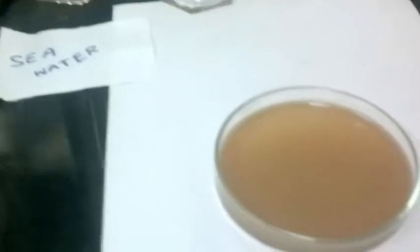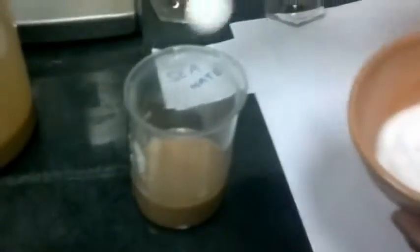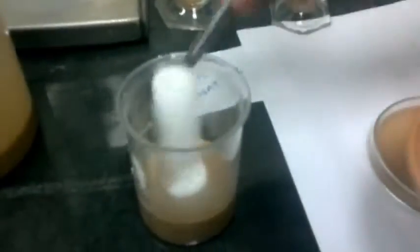Now we give you another experiment where we take the same beta slurry, put it in a small beaker, and add raw salt. Mix it using the same spoon. There will be no disintegration of the slurry whatsoever, even after mixing with raw salt.